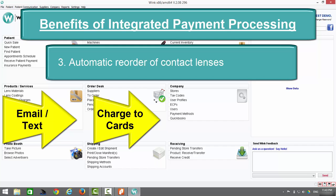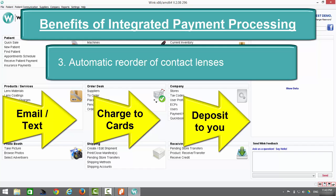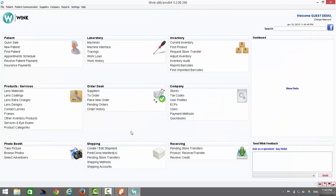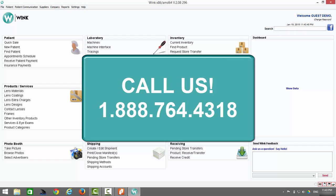Wink will automatically charge their credit cards, automatically deposit the funds to your account, and automatically send you or your supplier the order details. All of these benefits and more are available to you when you integrate payment processing with Wink. For more information, give us a call at 1-888-764-4318.